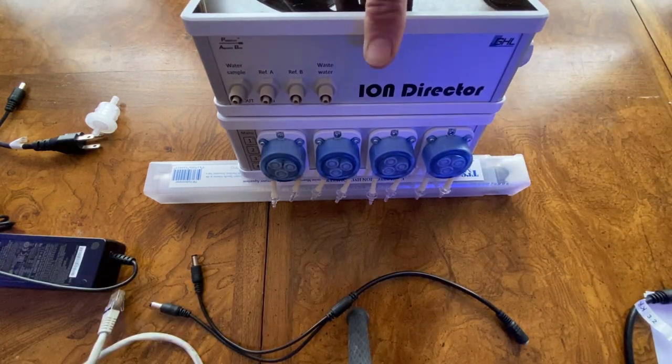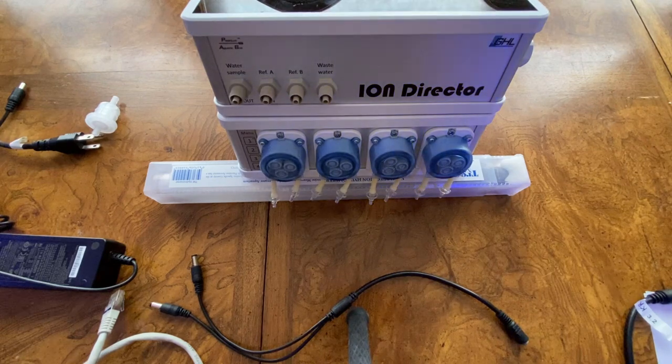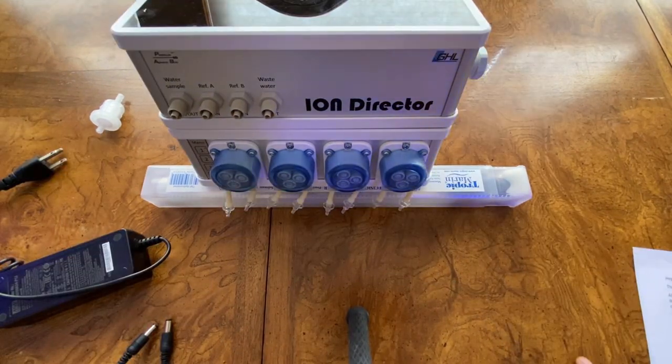Now that we know how we're going to install the Ion Director and the doser, we need to install the Ion Probe. It is very important that you install the probe correctly, because incorrect installation will cause false readings of the unit.